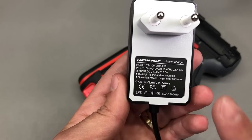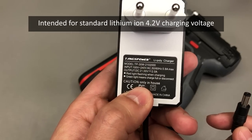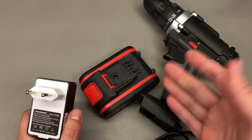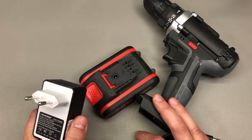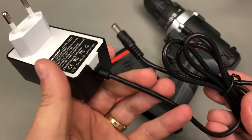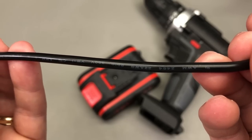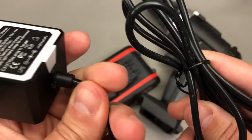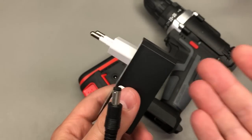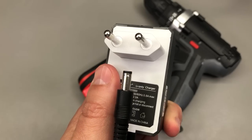This charger is rated at 21 volts, obviously intended to charge these 5S packs, and it has a rating of 2 amps — so pretty much 1C charging rate, or slightly lower if you have 2.5 to 3 amp-hour cells inside. There are no screws on this unit. The cable feels okay — pretty standard PVC cable marked 22 AWG 2464 type. It's not very light but not heavy enough to immediately inspire confidence, so we need to open it up.